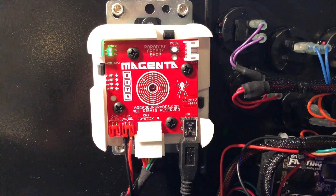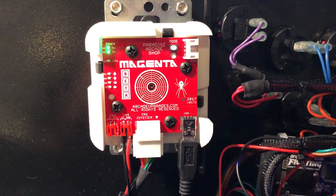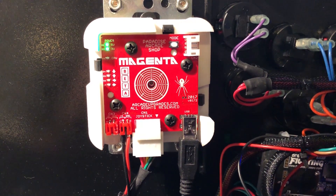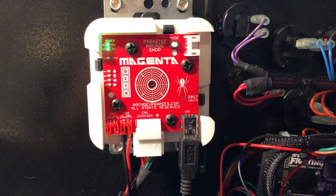The team at Paradise Arcade Shop really thought about this. What they decided to do was that once they flashed the software onto the actual board, they locked it — it can't be tampered with after the initial flash. It's a firmware lock, so there's no funny business that can happen after the fact once it's flashed.